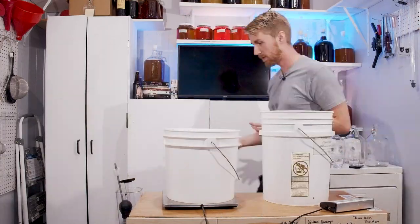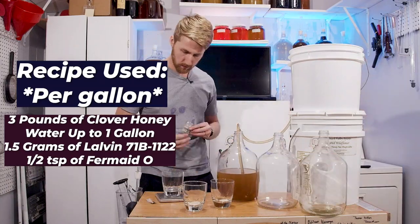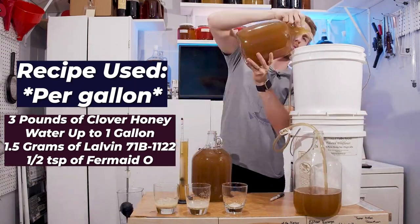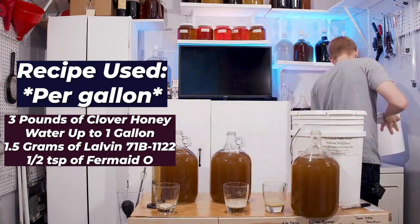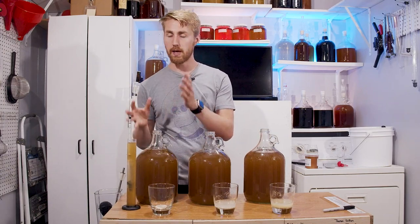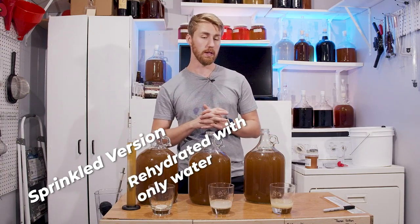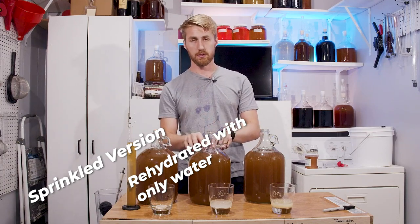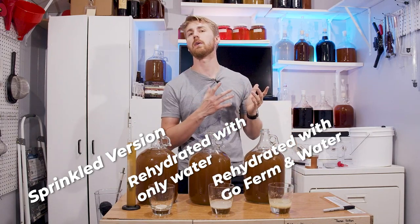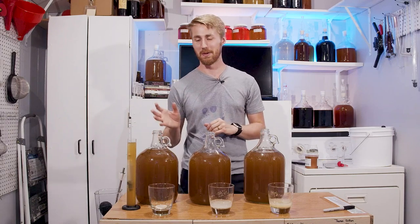Here's how this test works. We have three meads with the same recipe: nine pounds of honey and roughly 2.3 gallons of water, but each with a different yeast protocol. Version one is going to be sprinkled — just pitch the yeast right on top. Version two is rehydrated with water only. Version three is rehydrated with water and GoFerm, which we know helps yeast ferment.